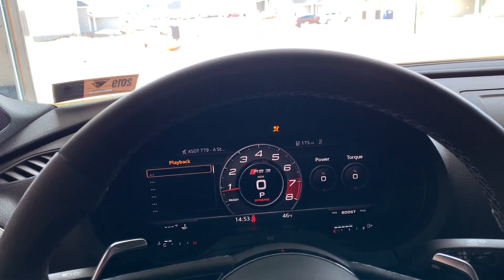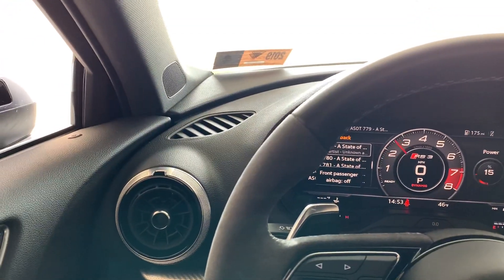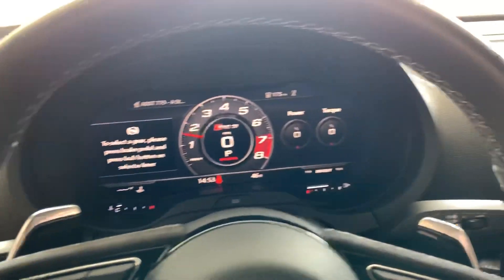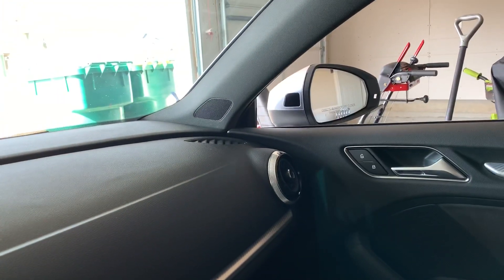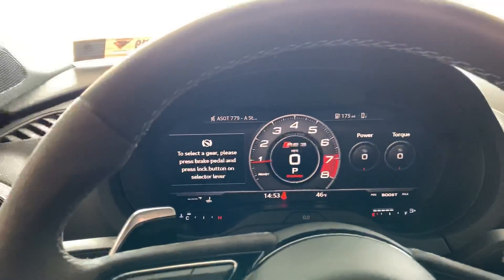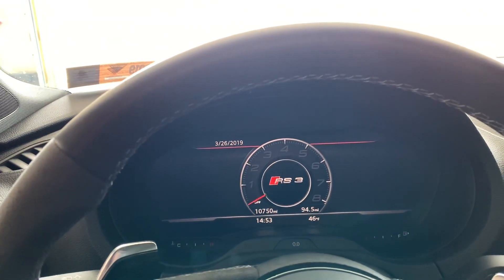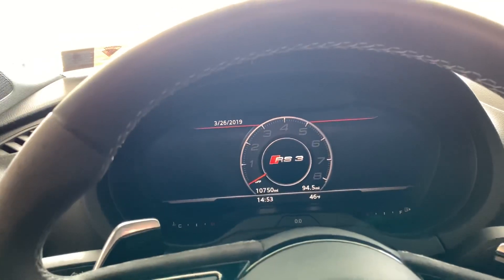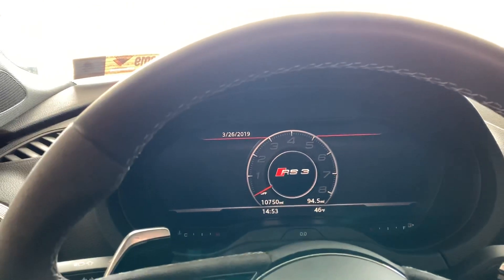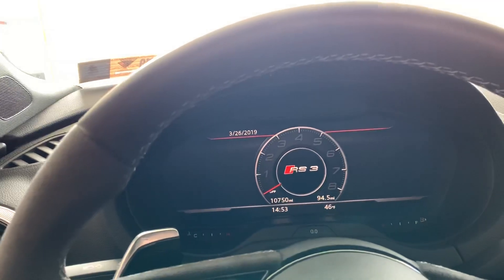Oh yes! Sounds very nice. First impressions — it sounds a little bit louder than usual upon startup. There's more of a pop, but I'll give you guys some driving impressions and all the good stuff in a follow-on video.